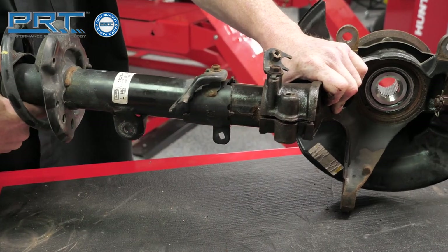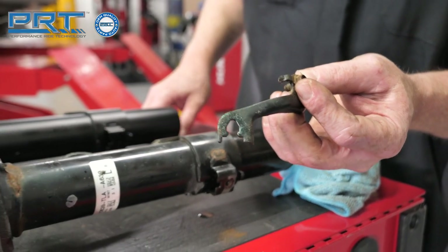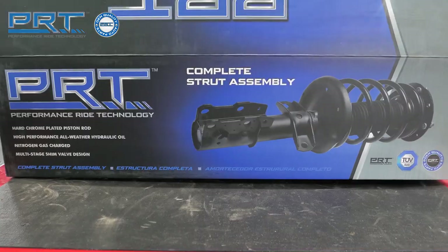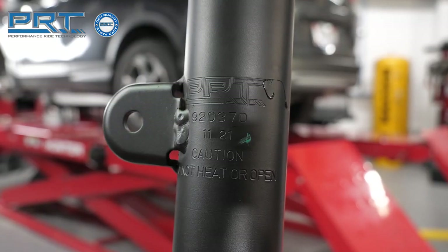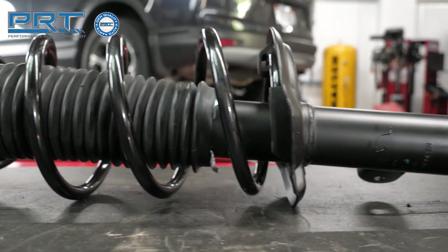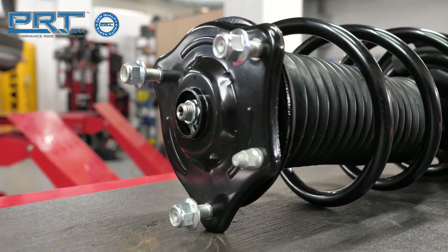On the bench, separate the old strut from the knuckle. Remove the wheel speed sensor bracket from the old strut. The PRT unit matches the original unit for fit, form, and function. The new unit spring matches the original not only for the application, but drivetrain and trim level. This ensures the ride height is the same as the original.